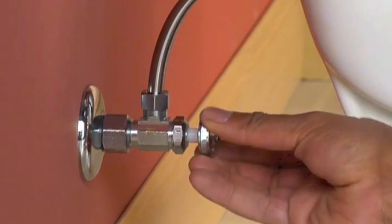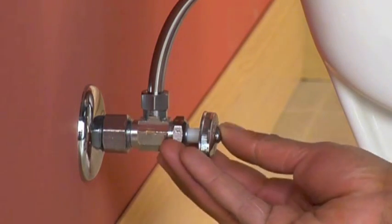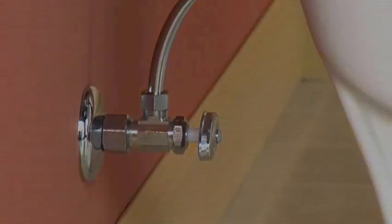Feel for any slow leaks after turning on the valve and tighten the fittings if necessary.